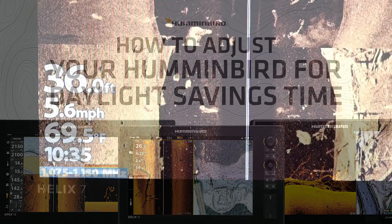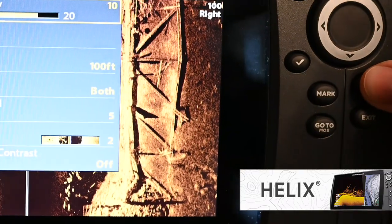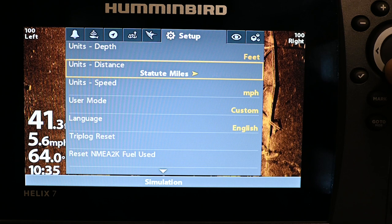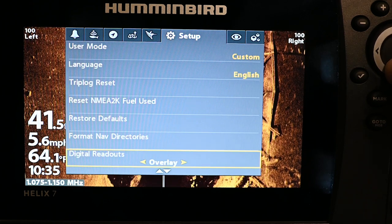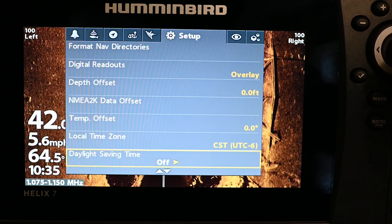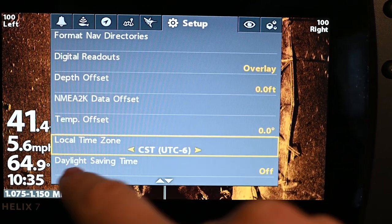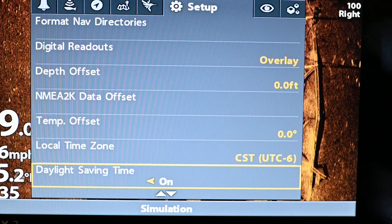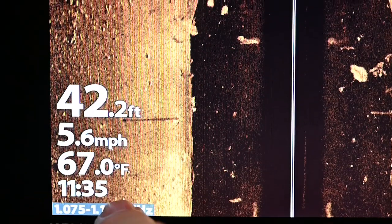Spring Forward is here, so let's make sure your fish finder's time is up to date. On a Humminbird Helix, you're going to press Menu twice, make sure you're in the Setup tab, and go down to the local time zone — make sure this is accurate. Then go to Daylight Savings Time, and if it's turned off, you're going to want to turn that on. The time should adjust one hour forward, and you're ready to go.